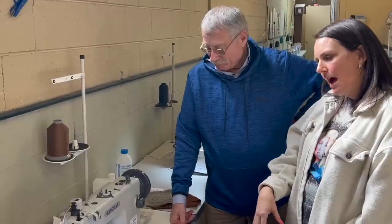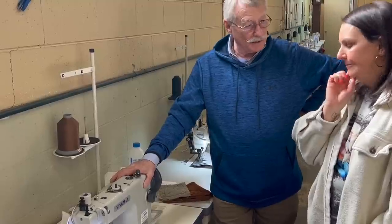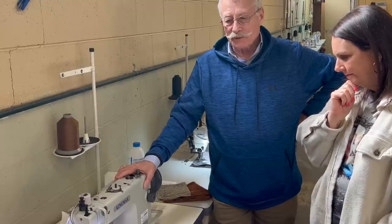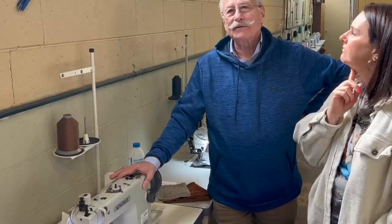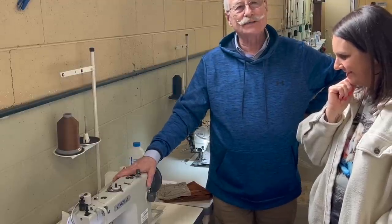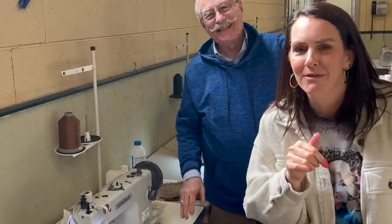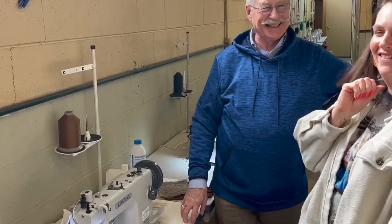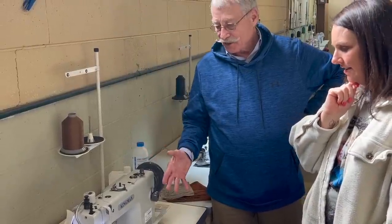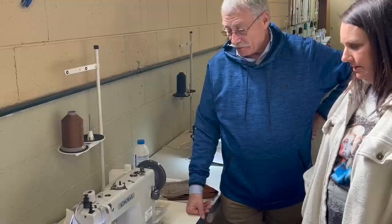People always ask what the King Max is equivalent to. This is the same machine as a Juki DU-1181. It used to be the old Brother 797, the Mitsubishi DY-377, the Chandler MY337, and the Konso 205. The machine has been around quite a while. The feet, bobbins, bobbin cases, and needles are all the same, and special attachments are the same too — nothing oddball about it.